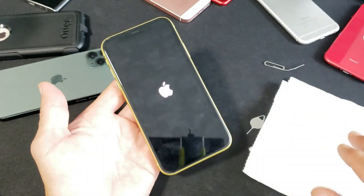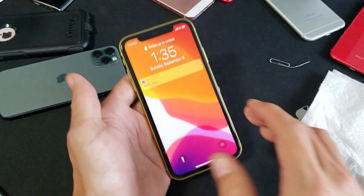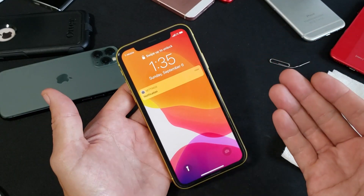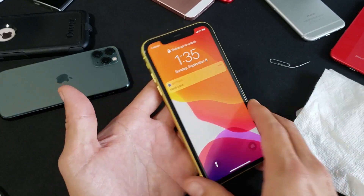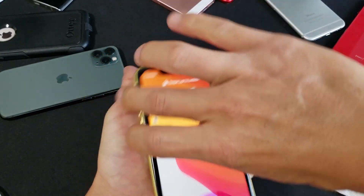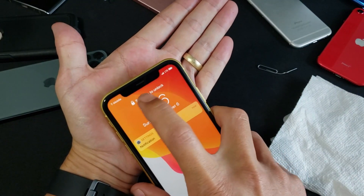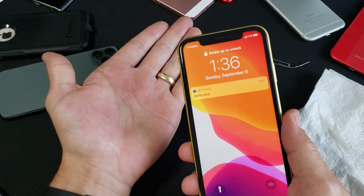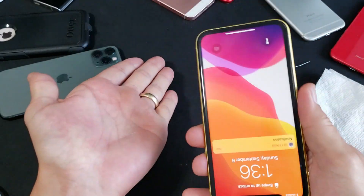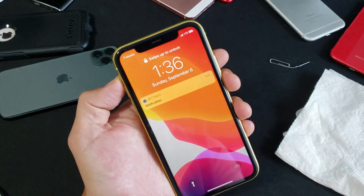The next step is the smack method. Sometimes a phone works fine until you drop it and suddenly stops registering the SIM. Put your palm out and give the back of the phone a firm smack, then the bottom, then the screen side. Keep checking to see if your SIM card starts working after each smack.